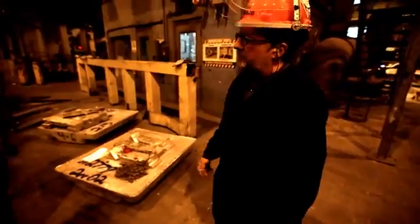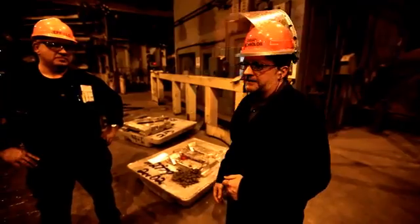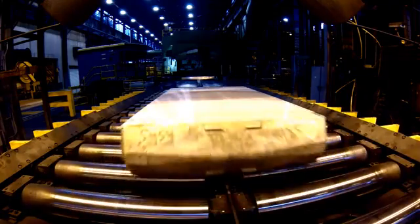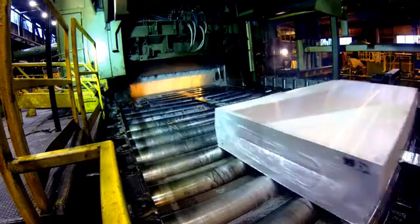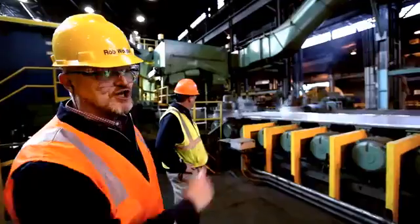We're the cooks. We mix up all the ingredients, melt it down, cook it for the right amount of time, and cast it. That block is heated back up — it keeps rolling back and forth — and eventually, that'll be a big coil of aluminum.